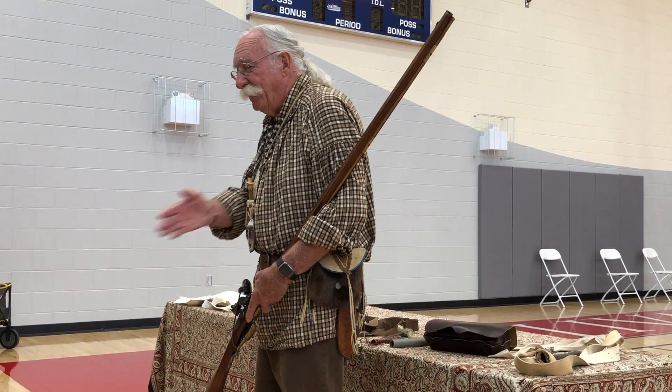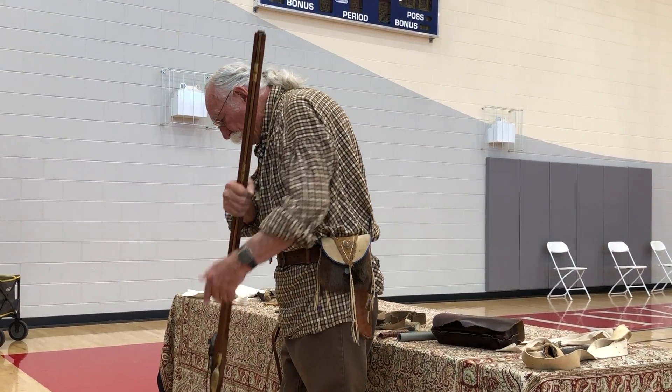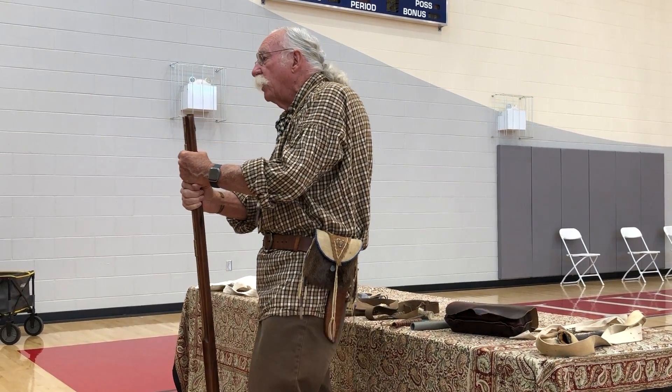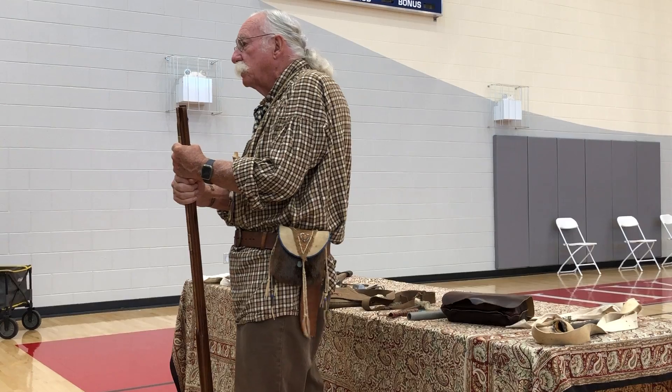Then you take this little horn — prime and pour a little powder in the pan. Close it up and you're ready to shoot. Take your aim. That's why we hid behind trees and rocks instead of standing out in the open line. That's kind of how this particular flintlock works.